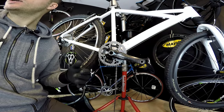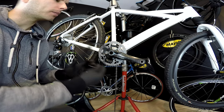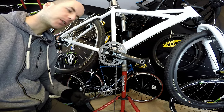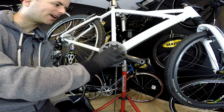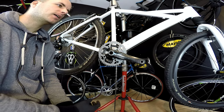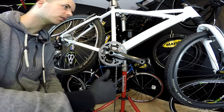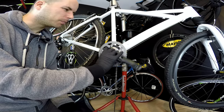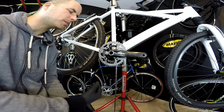Why do I like this concept of 1x drivetrains? In my opinion, the drivetrain on this bike is still the weakest part of the whole construction. The bike is awesome and everything works fine, but those 2x and 3x drivetrains are still very, very imperfect.